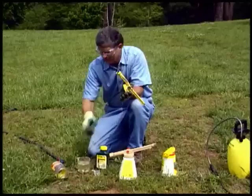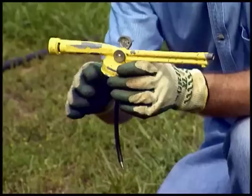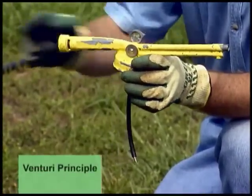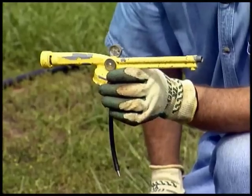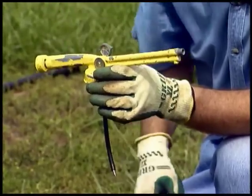It has a tube inside that fits down in the bottom of the container of pesticide. You connect the hose to this end, and with the Venturi Principle — the scientific principle called the Venturi Principle — as the stream of water goes across the top of this little black tube, it sucks up pesticide from the bottom of the tube, mixes it at a certain rate, and then the water rushes out the end of the gun.